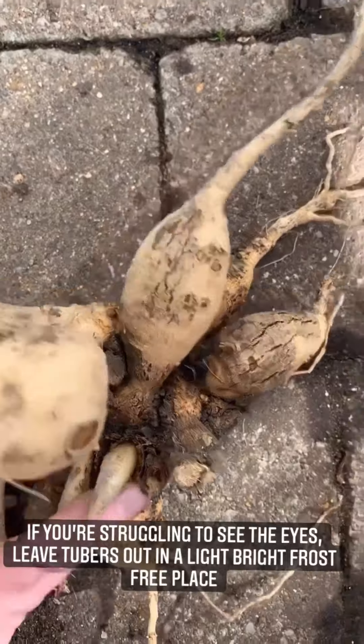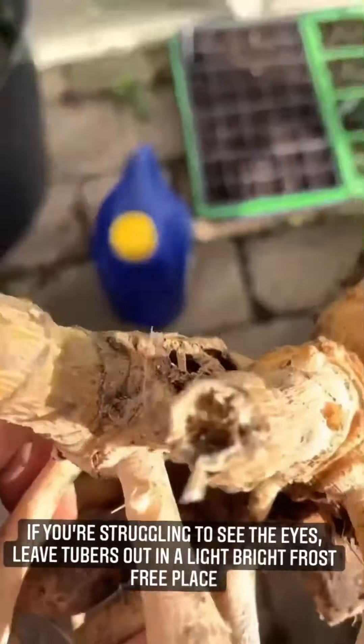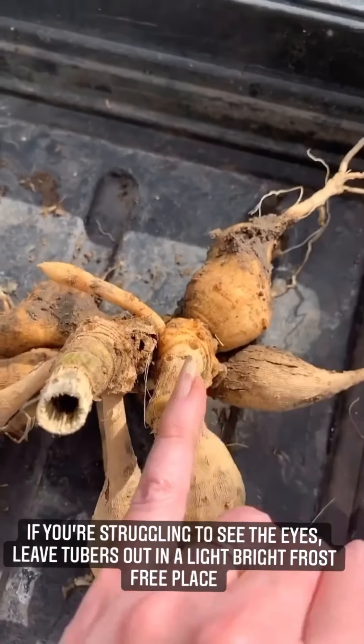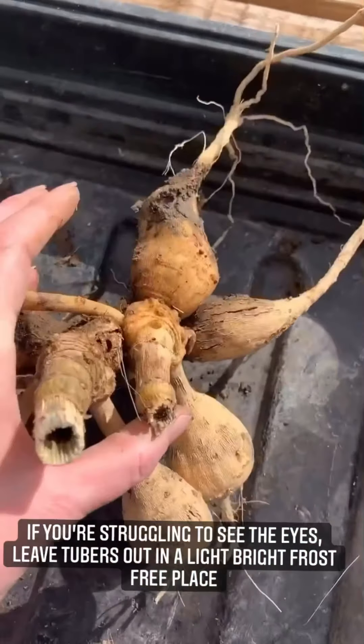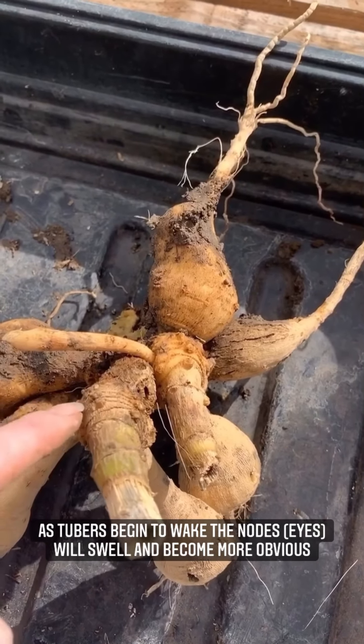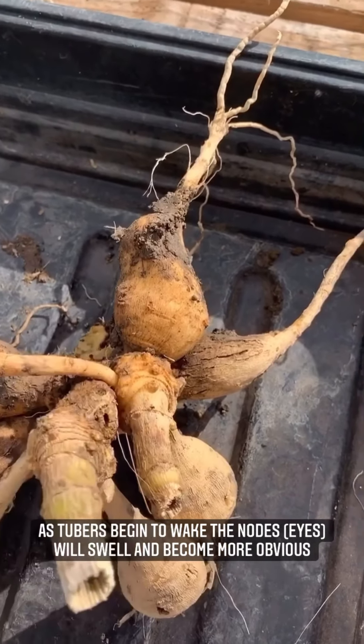If you really can't see anything, what you could do is just leave your tubers to get a little bit of light for a couple of days. You can just sit them out in the sunshine for a day and then the tuber will start to wake up, and it makes it an awful lot easier to see where the little nodes are.